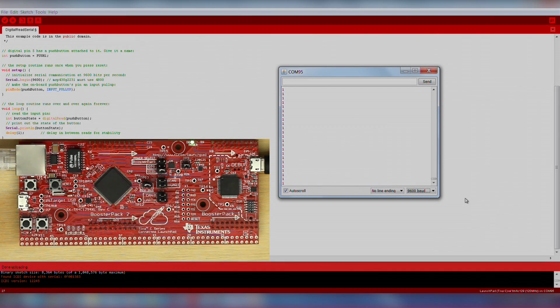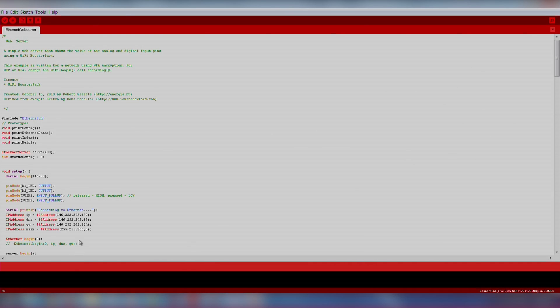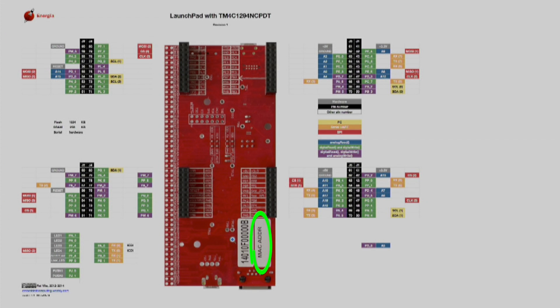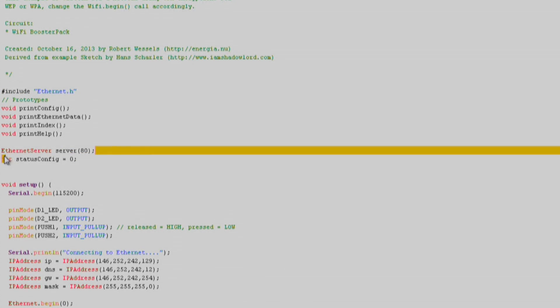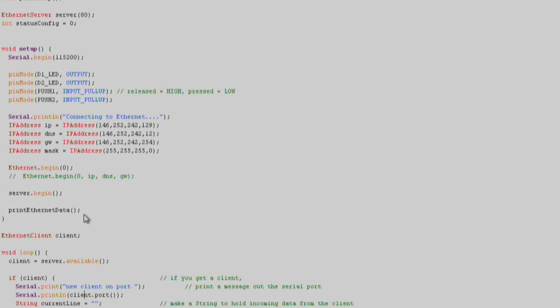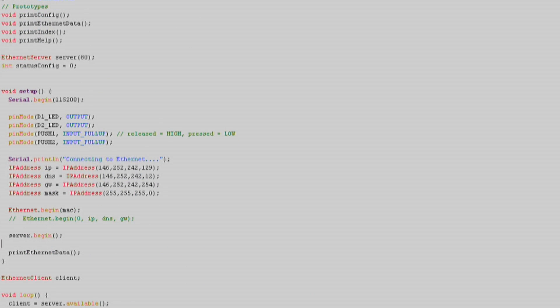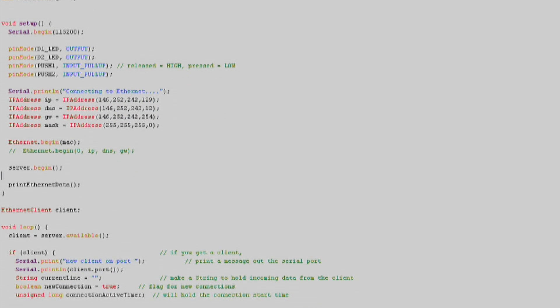Next, we will test the Ethernet. We will import an existing code example by going to File > Examples > Ethernet > Ethernet Webserver. The only thing we will need to modify is our MAC address information, which is printed on the back side of your launchpad. After we include the required header files for ethernet.h, we'll call our ethernet server constructor and set it to port 80. In the setup function, we'll start our serial communication with Serial.begin, set up our push buttons and LEDs as inputs and outputs, and print out some helper and loading text as the Ethernet connects. We'll then enter our hexadecimal MAC address in the ethernet.begin function and call our server.begin function.